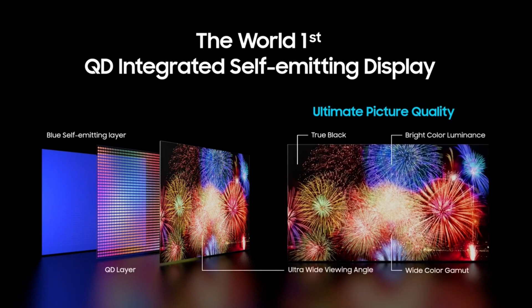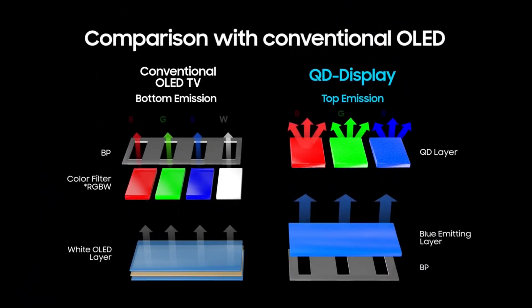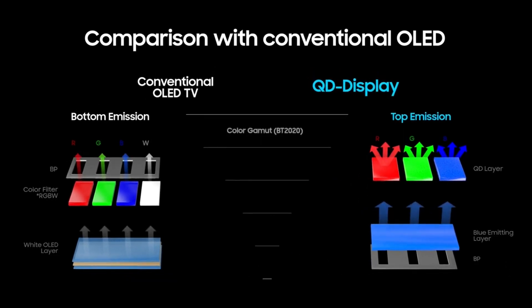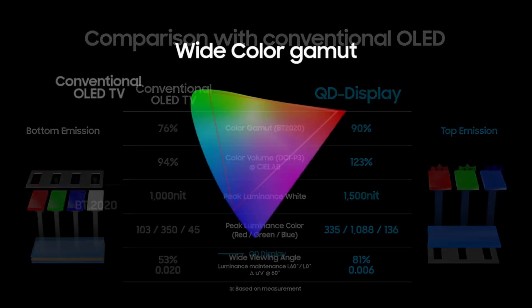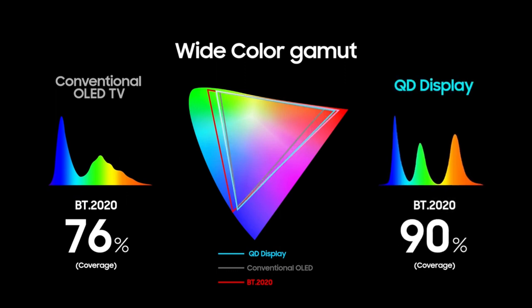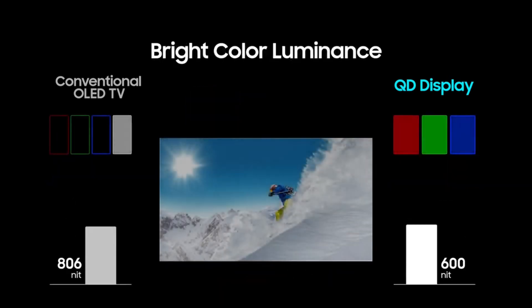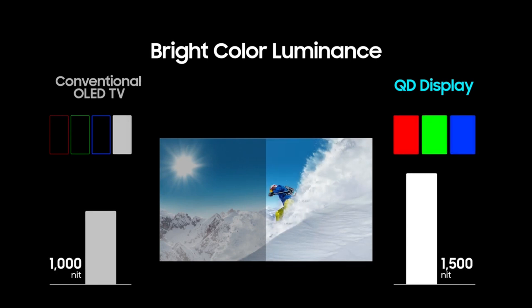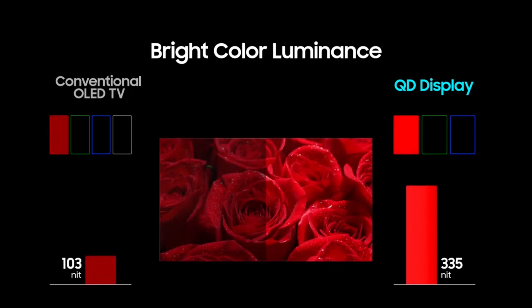The second issue we're going to fix is the overall brightness when watching content, especially in HDR. Throughout the firmware updates and versions, the TV lost brightness — it was known to have 1500 nits when it first came out, and the firmware updates did take that brightness down to protect your panel. However, we're going to fix that issue if you choose to, and have that brightness restored in most windows.